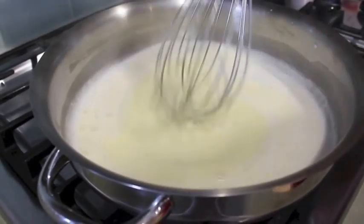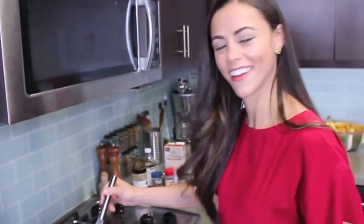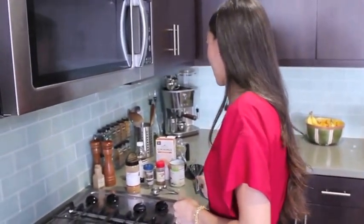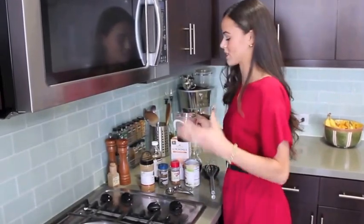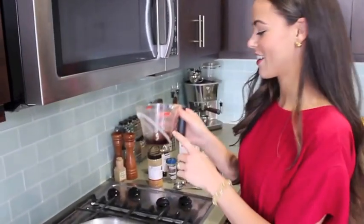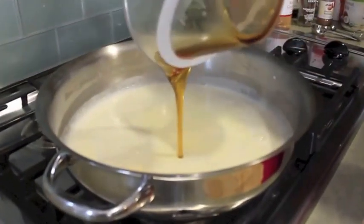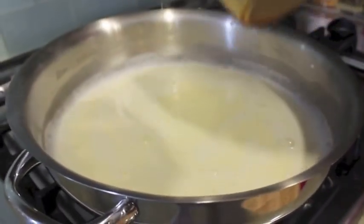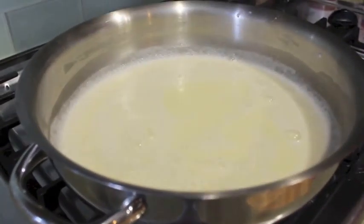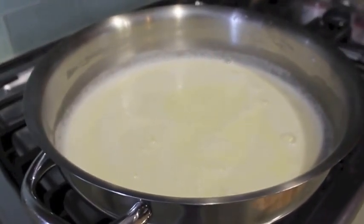Next up we want to add some sweetness. I'm going to add maple syrup and vanilla extract — I'm not using any sugar. Maple syrup is obviously sweet, but when you use a nice pure maple syrup it's a lot better for you than processed sugar. I've got a quarter cup of maple syrup measured out. I'll pour this in, and then I'm going to measure out two teaspoons of vanilla extract.